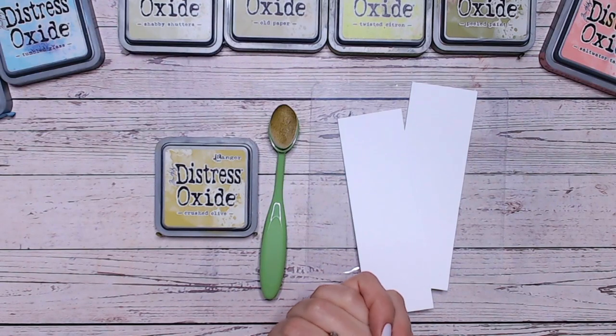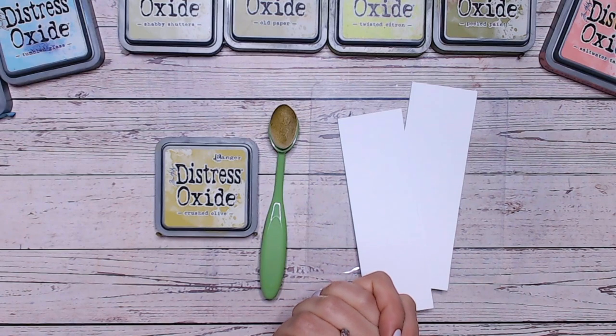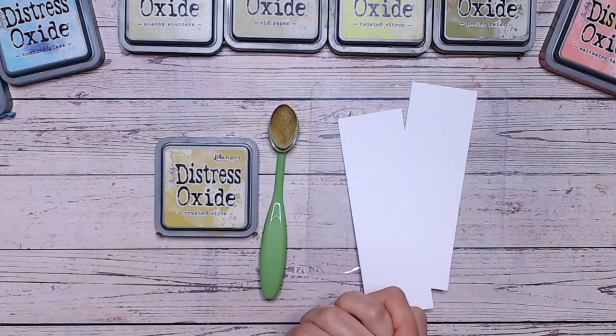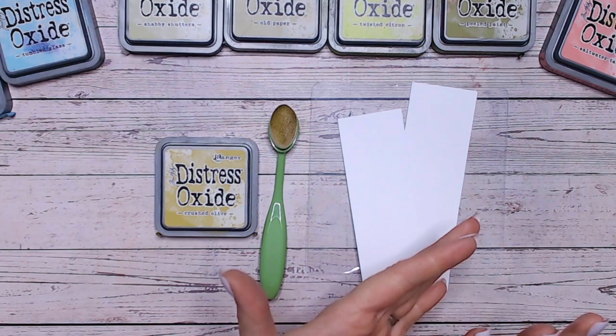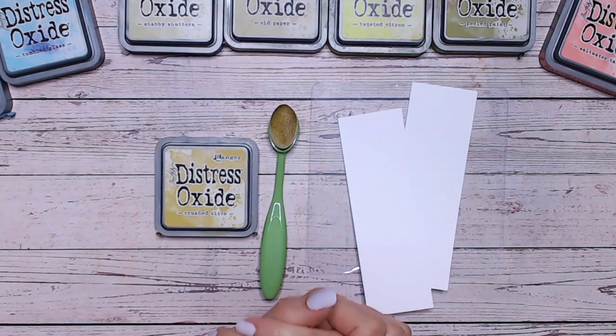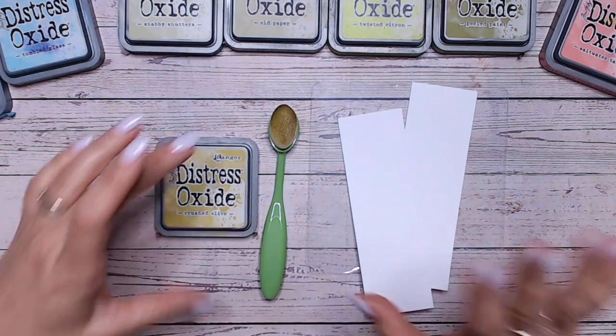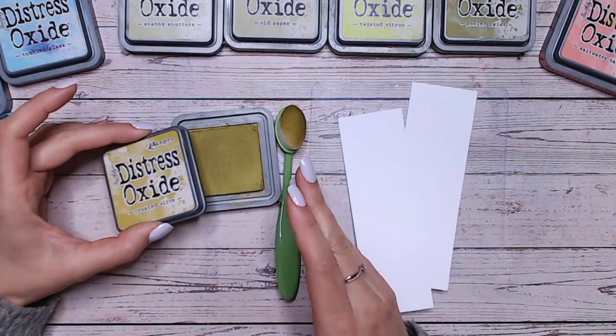Hello everybody, thank you so much for joining me on my channel and welcome to another Distress Oxide colour combination video. So today we're looking at Crushed Olive. Now we've been through all the A's, all the B's and we're getting towards the end of the C's within the Distress Oxide range. Crushed Olive is a beautiful yellow-green, obviously an olive colour, but it's not as dark as I would usually consider an olive.